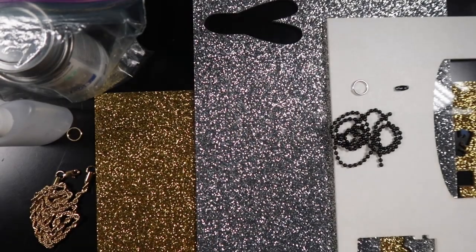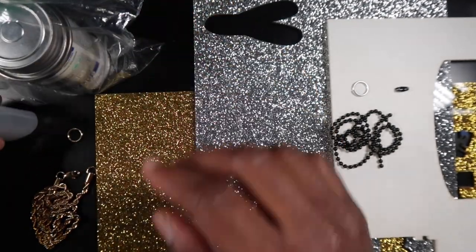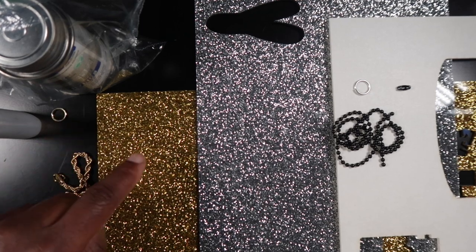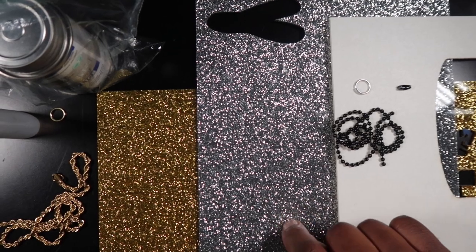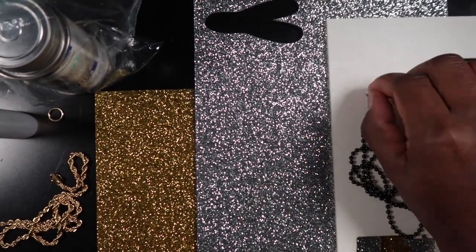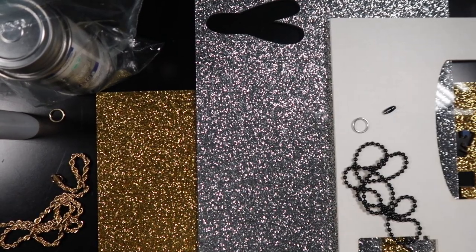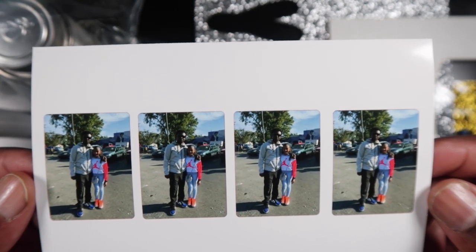That is some custom jewelry using acrylic. We're gonna make a photo pendant using an actual photo. Here's everything I'm gonna use for this project: acrylic cement solvent, a gold necklace, a gold jump ring, gold glitter acrylic, silver glitter acrylic, a black ball chain, a silver jump ring, a black clamp, and the actual photo — this is a photo of me and Christiana from about a month or so ago.